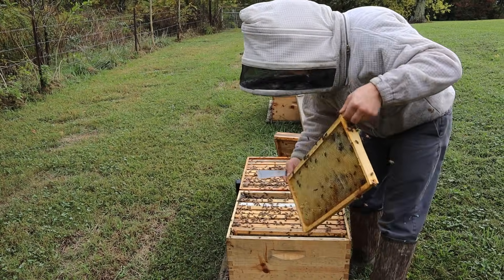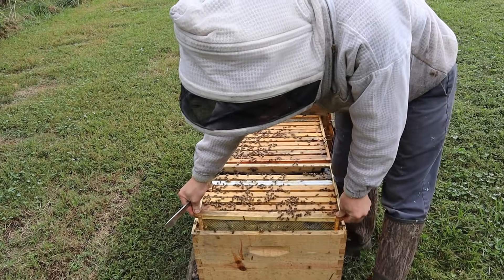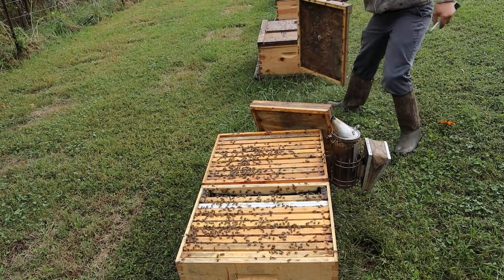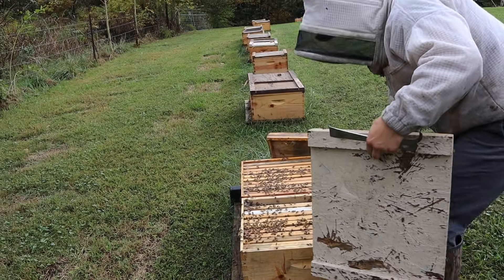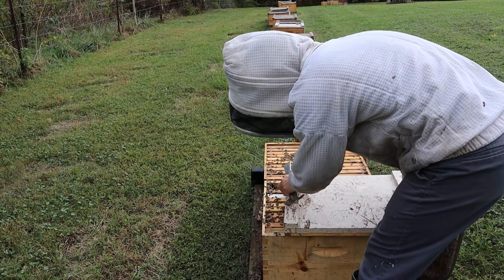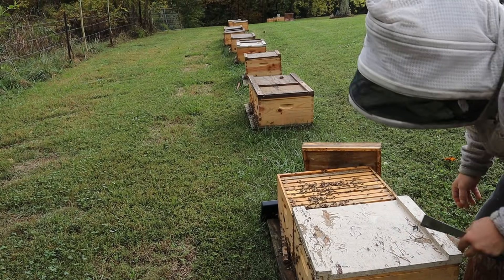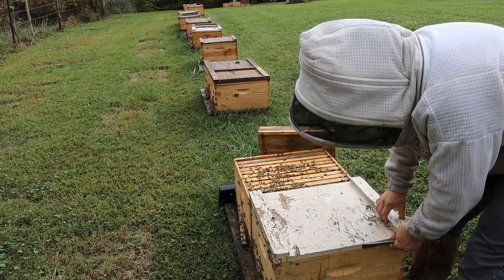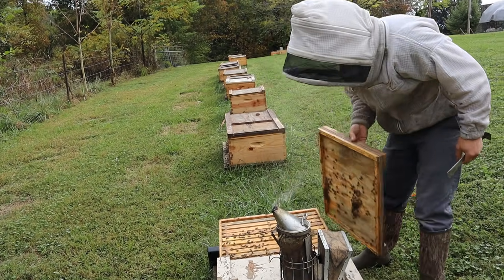This colony needs two gallons of feed — thick two-to-one syrup — and I want to see at least two more full frames as a result. This is the time of year that it's easy to feed our bees; we're still getting highs in the 60s and 70s and bees can handle thick syrup right now. Once we start dropping to highs in the 40s and low 50s with freezing nights, it's very difficult — they just don't want to take it. It's best to get it on early.